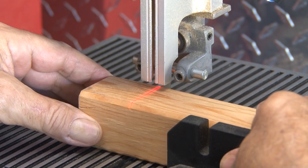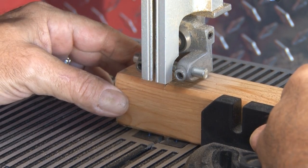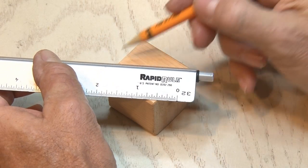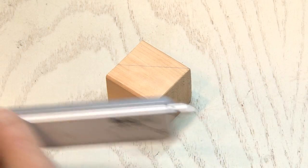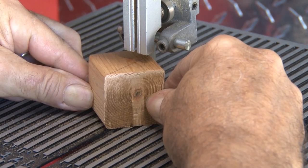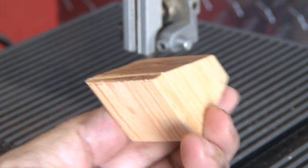Now out to the shop with my bandsaw, I'll make that first cut. That's as close to a square block as I'll get. Then using my ruler, I'll draw another line coming from one corner at about a 30 degree angle. Back out to the shop once again to make that cut — our angled block is cut.